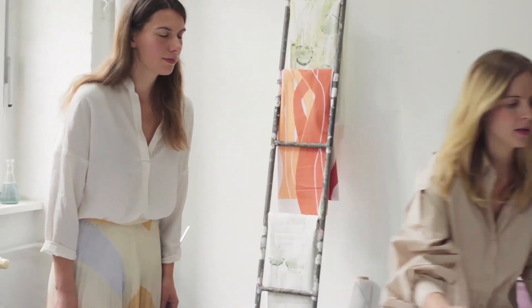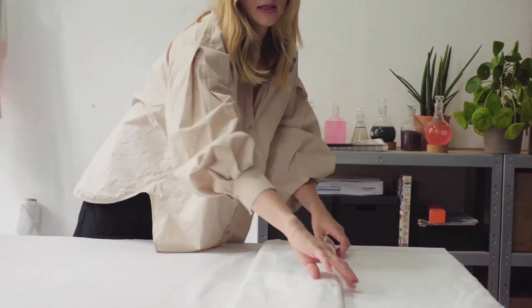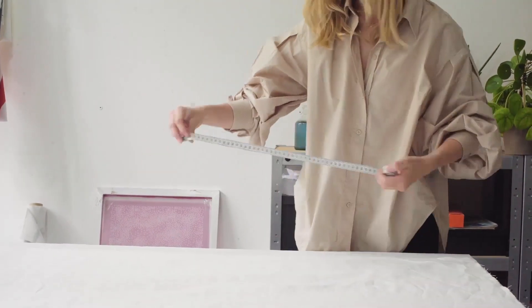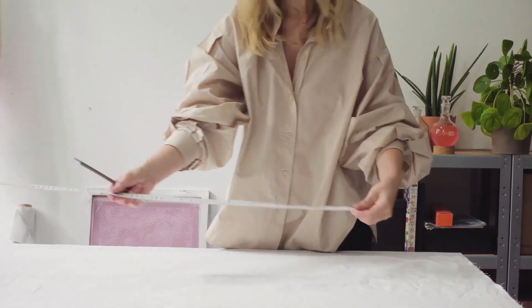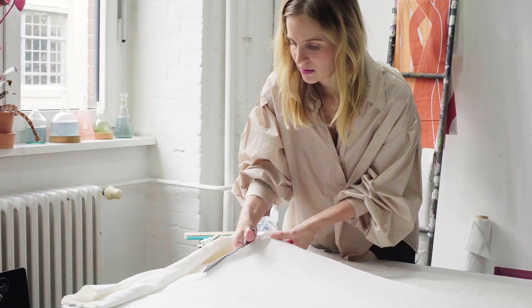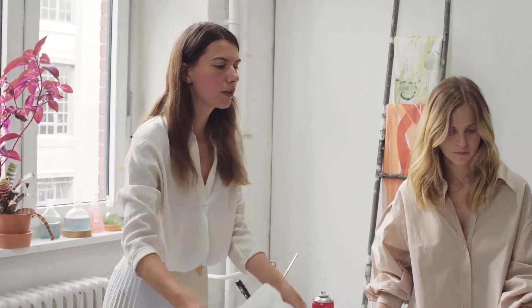That's our fabric and we're going to roll it out and cut the size that we need, like this — the width and length. What we need now is a textile glue to actually fix the textile to the table.